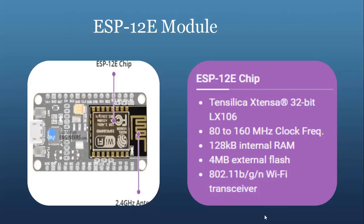The ESP8266 also integrates an 802.11 Wi-Fi transceiver, so it can not only connect to your Wi-Fi network and interact with the internet, but it can also set up a network of its own, allowing other devices to connect directly to it. This makes the ESP8266 NodeMCU even more versatile.